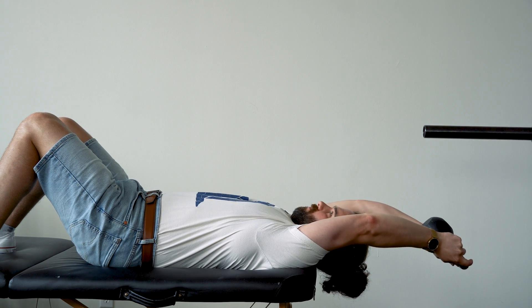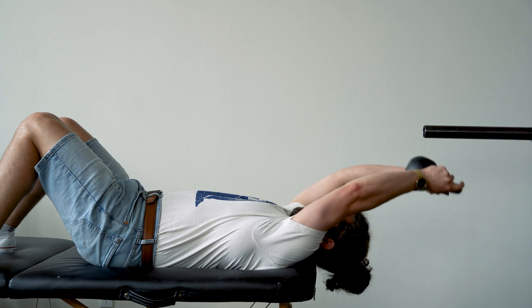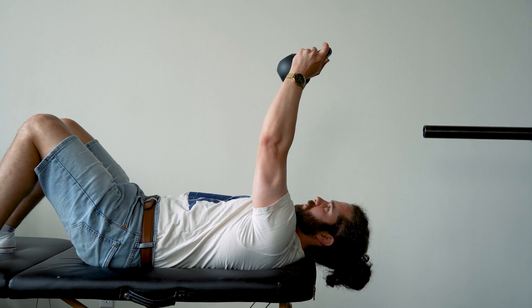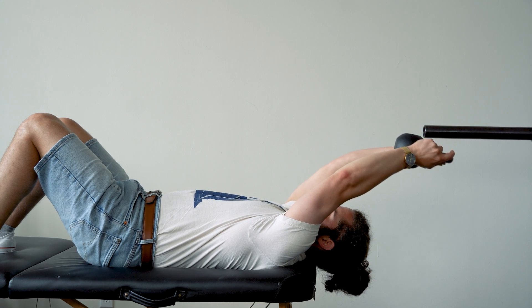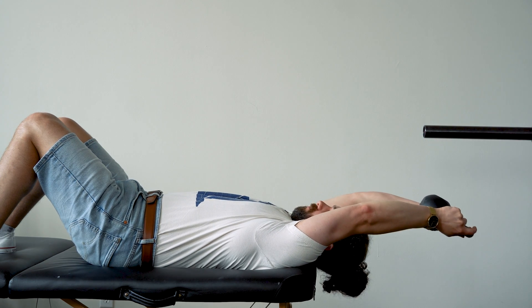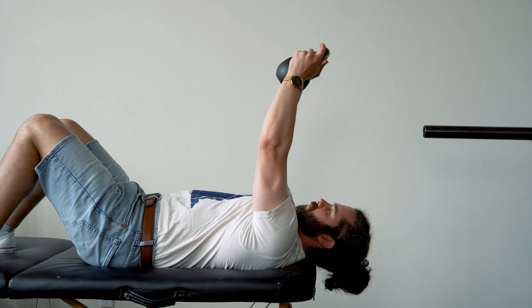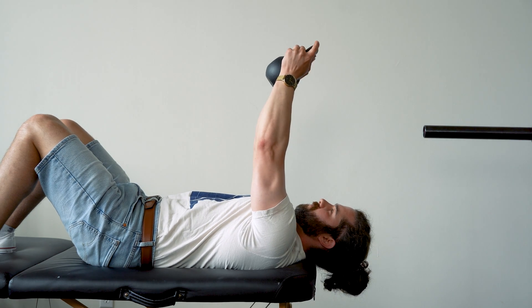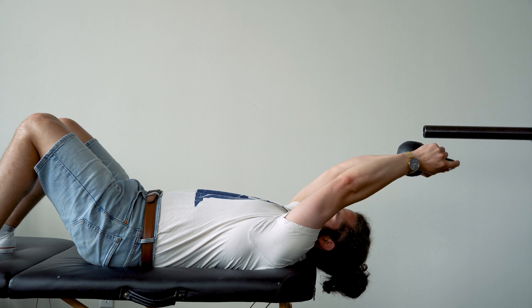Inhale back, reaching up and back, maintaining the head and neck in a neutral position with ribcage down. Then exhale to return. Do a few more reps — inhale, reaching up and back, ribcage staying anchored, causing the upper ribcage to move relative to the lower ribcage. Then exhale to return and repeat until you lose that neck position or begin to shake.